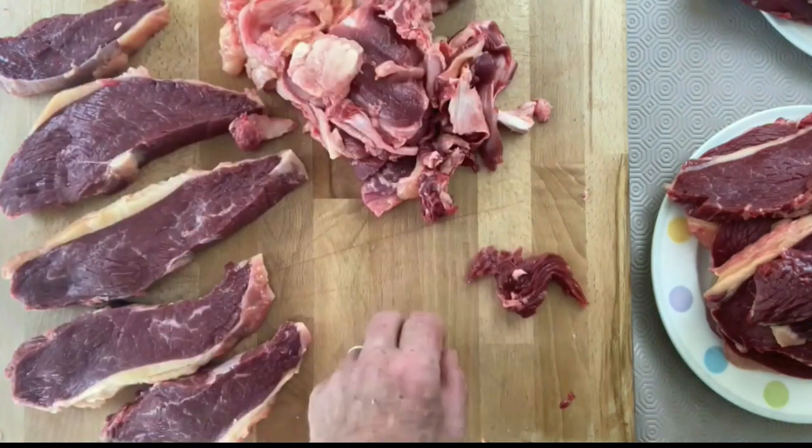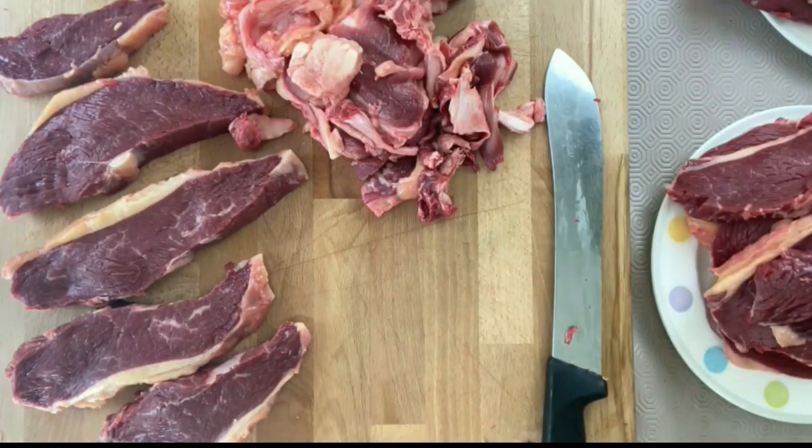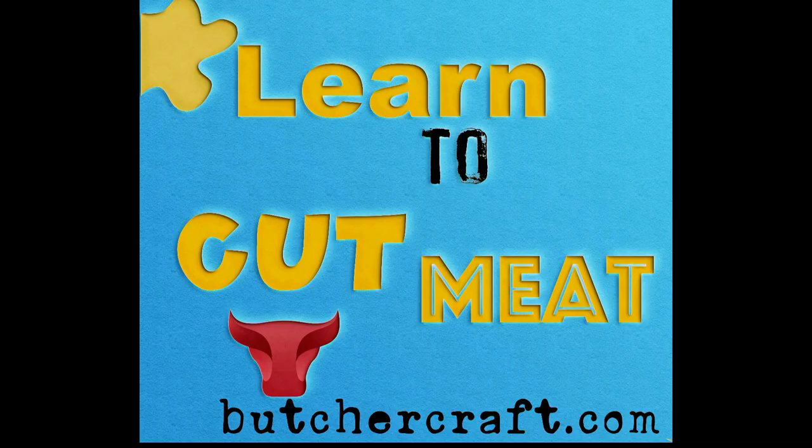I hope you've enjoyed the video. If you don't mind, I'd be obliged if you would click subscribe on Butcher Magazine YouTube. Look out for more videos from Butcher Magazine in the future.